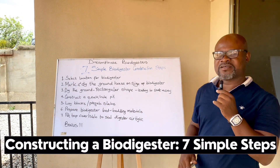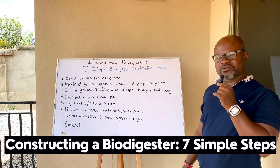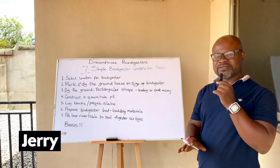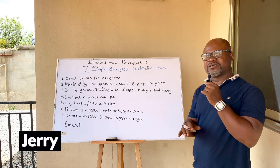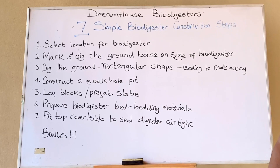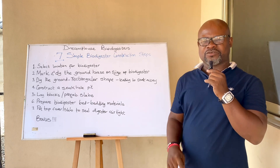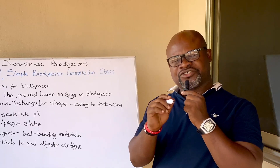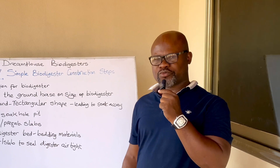The seven simple steps for biodigester construction. If you are going to construct a biodigester, look out for these simple seven steps whether you are a beginner or an expert in this field. Look out for these simple construction steps and your biodigester will be perfect for your client, and even if you are doing it for yourself, you'll be good to go. There's also a bonus point, so stay to the end.